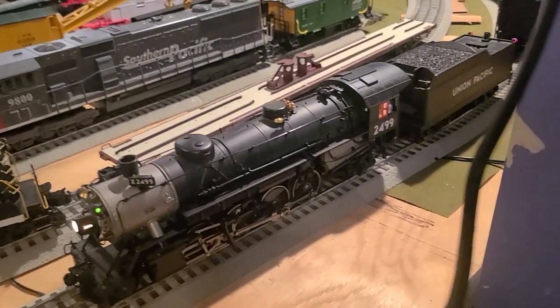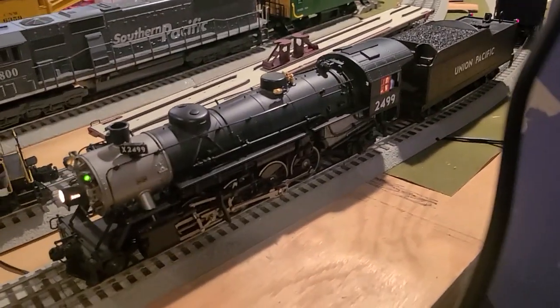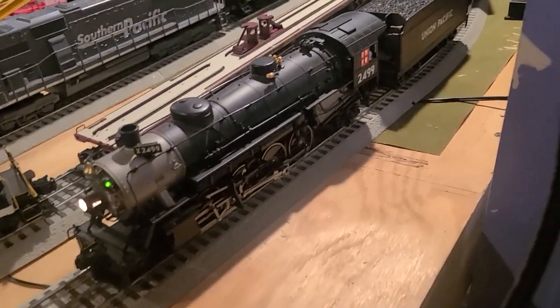Welcome to Train Masters Productions. My device cut out — it reached the maximum time. So I'm going to do a part two video on this engine, so let's get rolling.